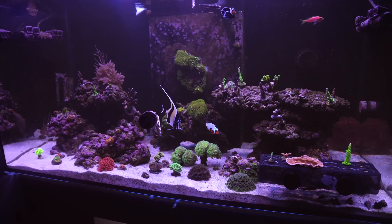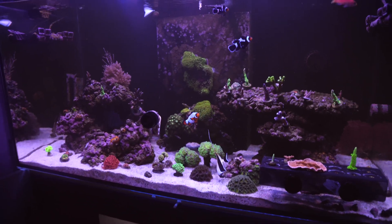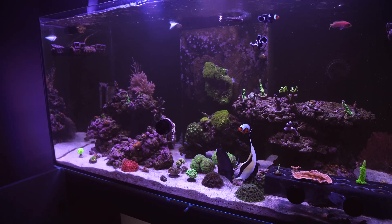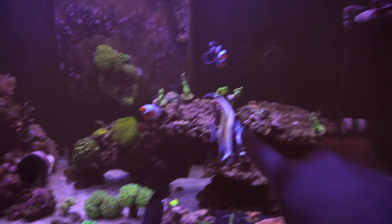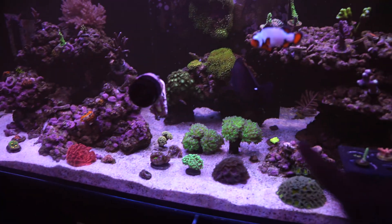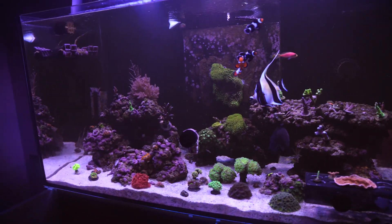And trying to move into SPS, I want to hit — everywhere I read online — like 350, 400. Maybe that's too high, but I'm at like 320-ish now, and then 350 in some parts. On the bottom, most of the sandbed, 220. So that's pretty fantastic.